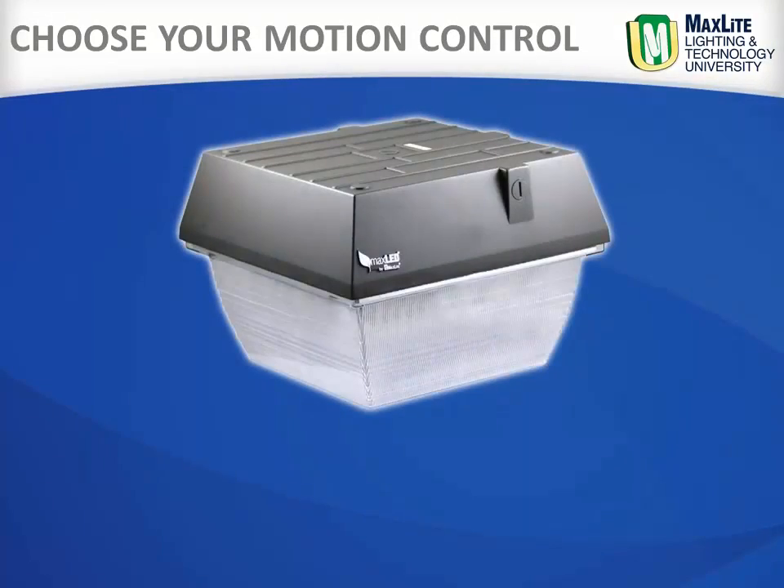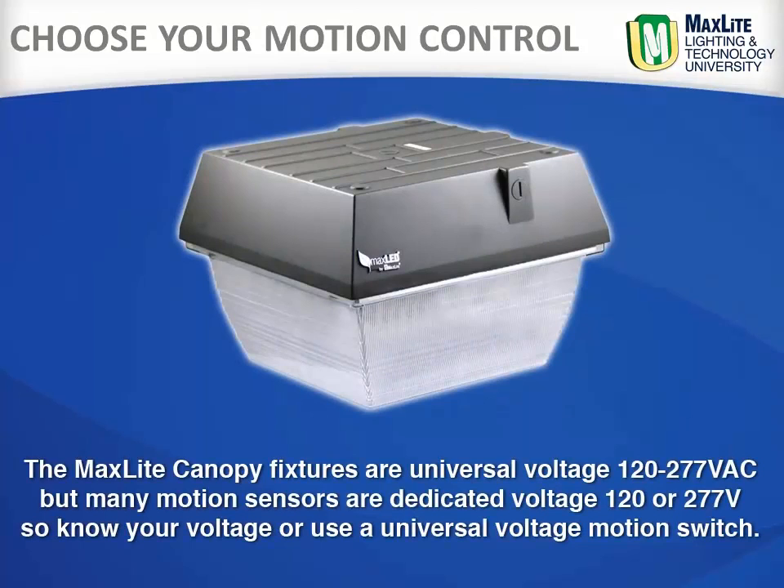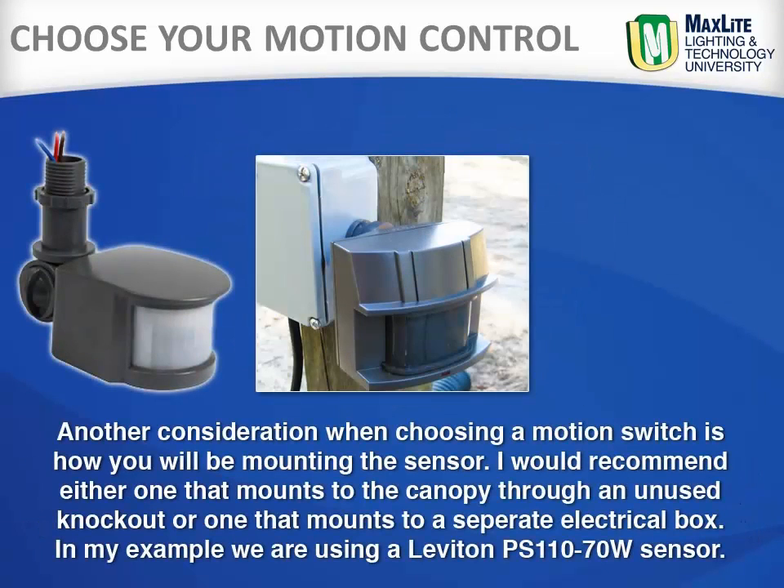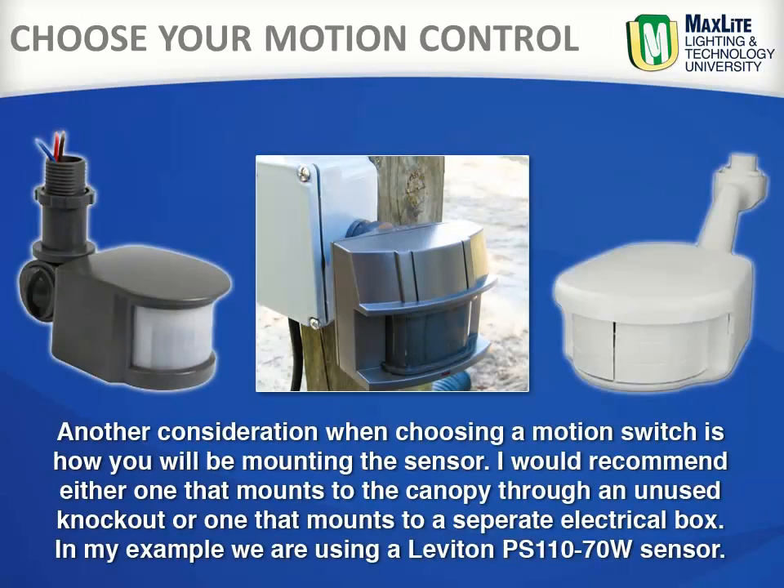The MaxLite canopy fixtures are universal voltage 120-277V, but many sensors are dedicated voltage — either 120 or 277. So know your voltage, or choose a motion switch with universal voltage. Another consideration when choosing a motion switch is how you will be mounting the sensor.